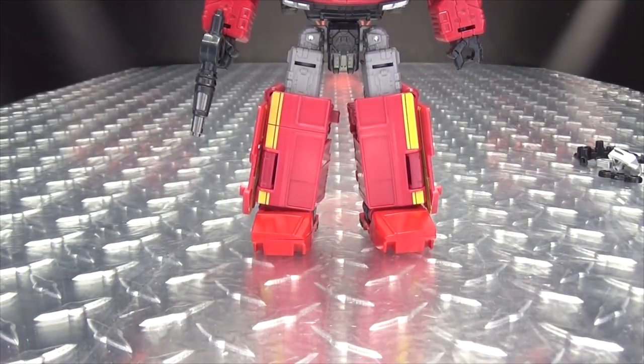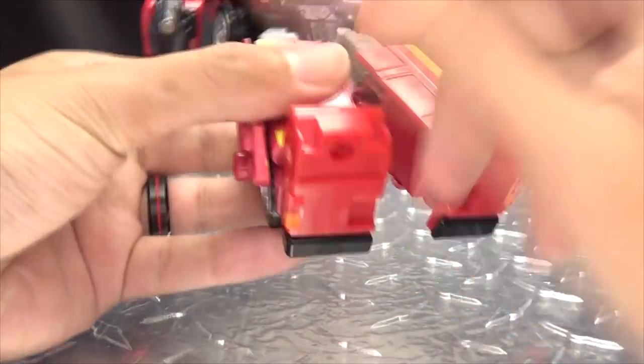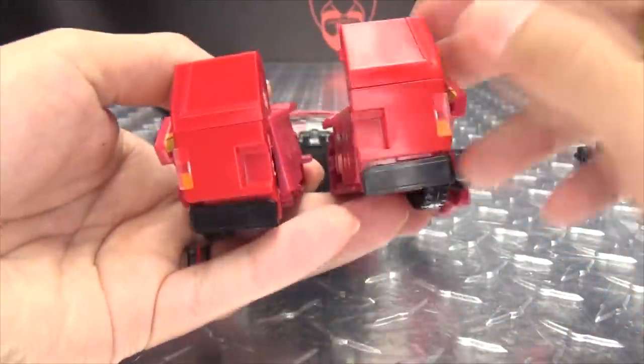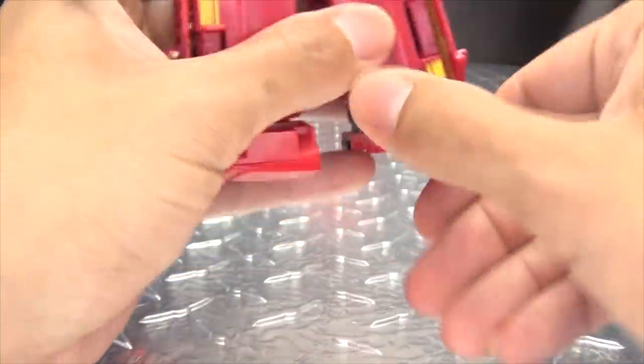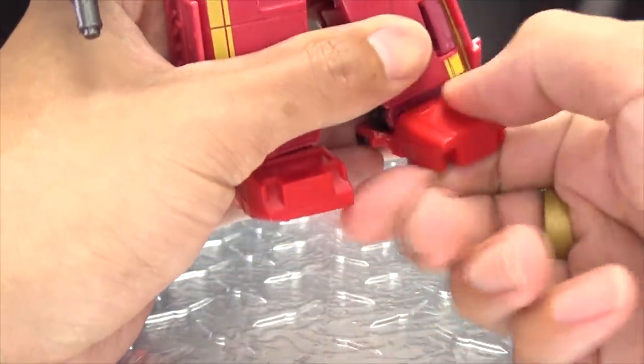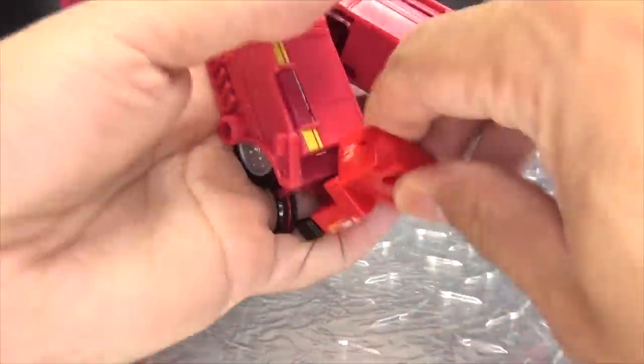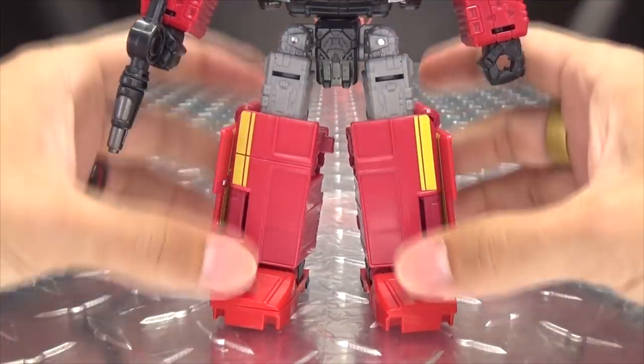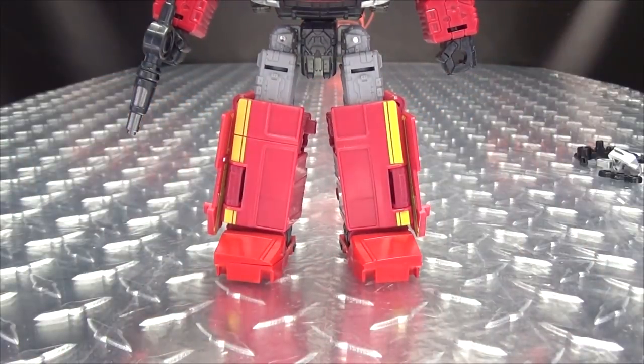So you know what? Works perfectly — I'm not going to complain too much because he has a lot of different shades of red on him. Nice new feet — it's got the ankle tiltage and all that good stuff. For vehicle mode, you just turn these around, and there you have a proper back of the van. They tab together — there's a little tab and a little slot.